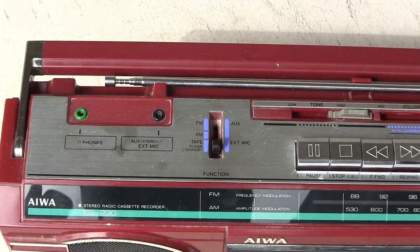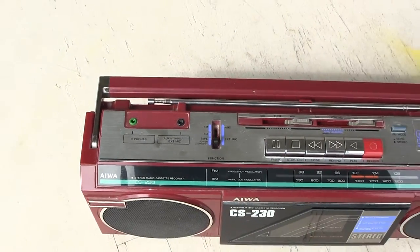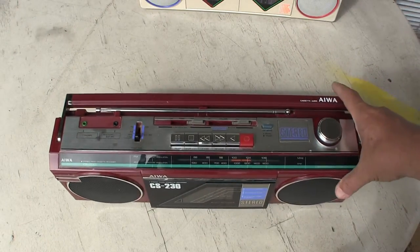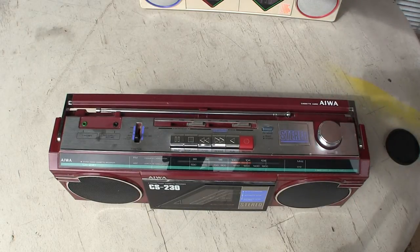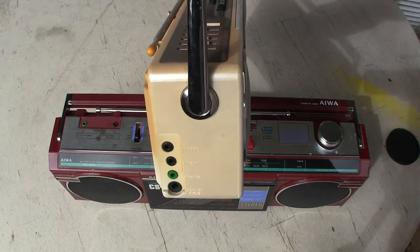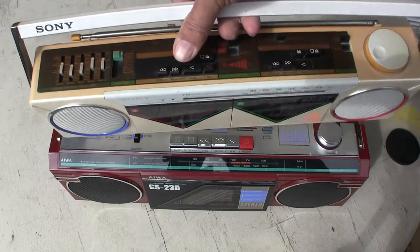Anyway, I just thought I'd let you see this here. Let me zoom back out to the full unit briefly and show you this. There is that. So that's the reason why I got this way back when but never subsequently found another one or looked for one. And this one here is similar to this Sony — I don't remember the model number off the top of my head, but that's okay.